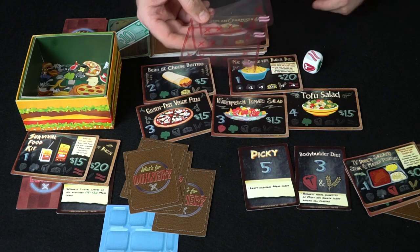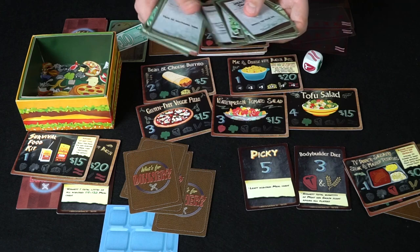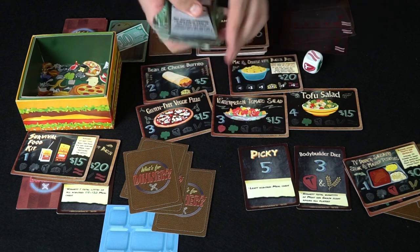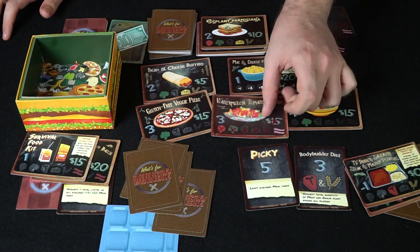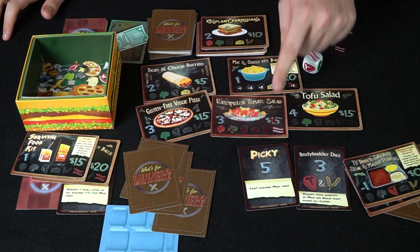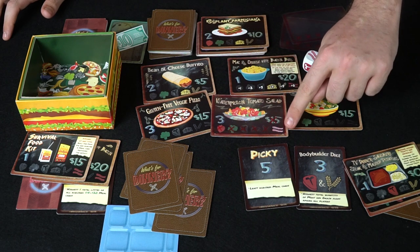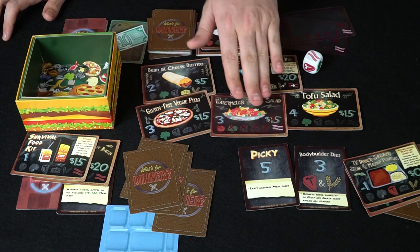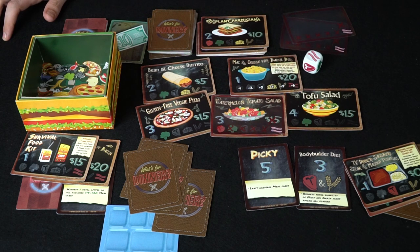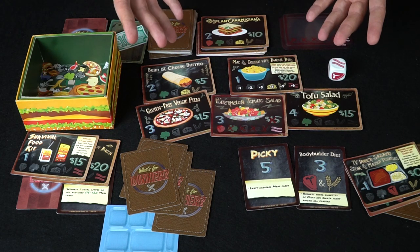There are certain action cards in here that say you have to baconize something — bacon wrapped. If somebody plays this card, they can put it on one of the cards on the table, and that will negate the ability to purchase it as well as to roll the die for it. The only way you can get it is by rolling bacon. So if somebody wants something very specific that you don't want them to get, you can make sure they don't get it — unless you're the character who rolls bacon every single time.